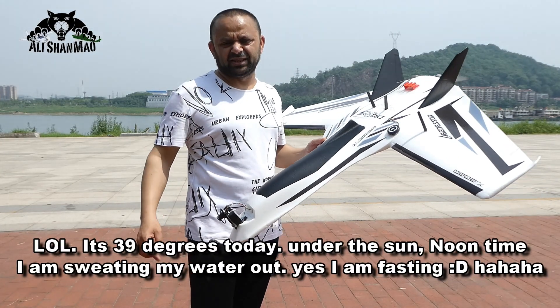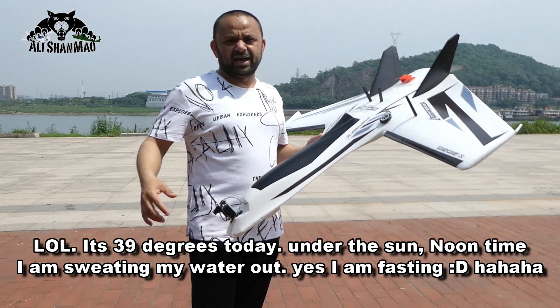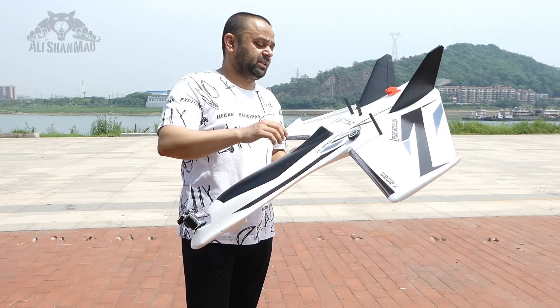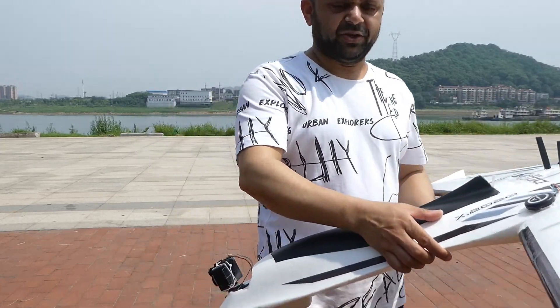I've set the fencing to one kilometer only — I won't go too far, I'll just keep it around. Basically I want to test whether the vibration has gone or not, and how this thing actually flies and behaves now that the vibration problem has been settled. So let's give it a flight and see how it goes.